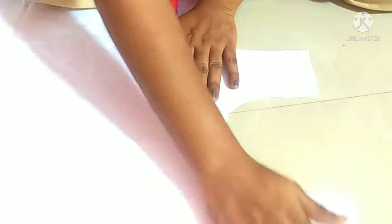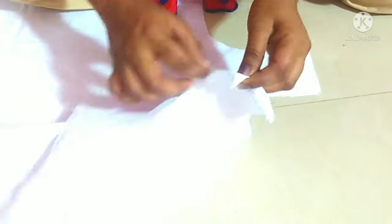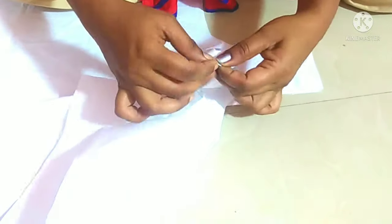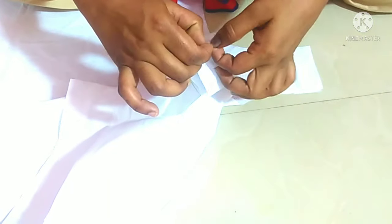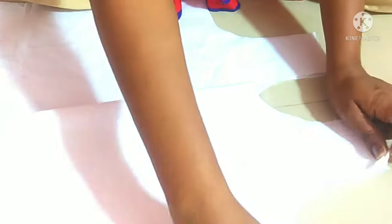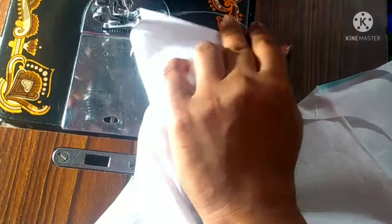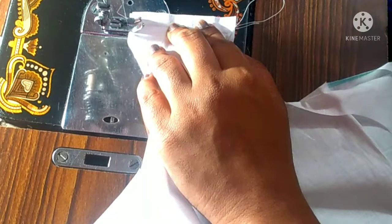Now I will stitch the shoulder. I will not do cross cutting on the neck and armhole. I will stitch the shoulder and armhole. We have to put a simple finish. We have to tie a perfect stitch. We have to put a double stitch and make our shoulder. We have to stitch the armhole.